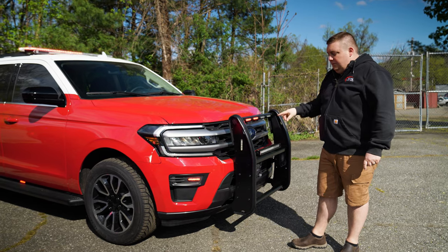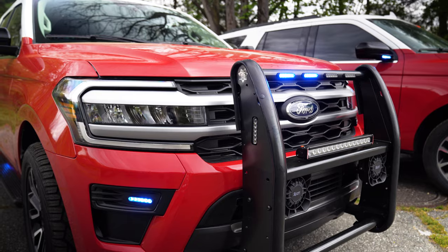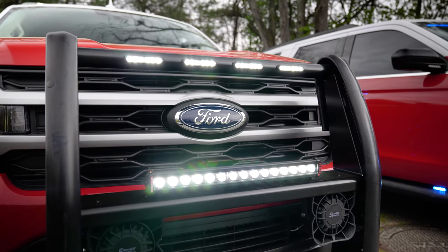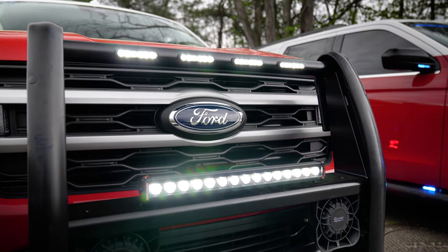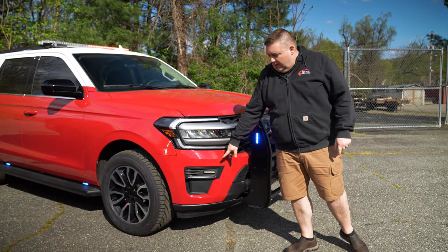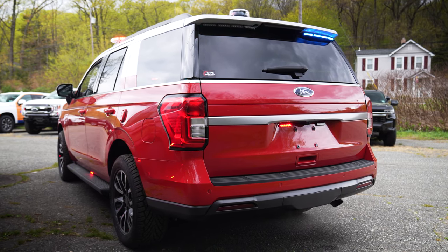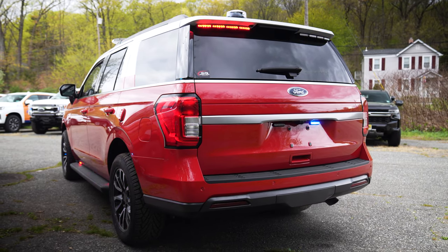We've got a Satina PB450 custom ordered with four cutouts to the front, an M-Power on the side, a FireTech brow light mounted to the front push bar, speakers externally mounted, fog light warning lights, and an eight-mod spoiler bracket.